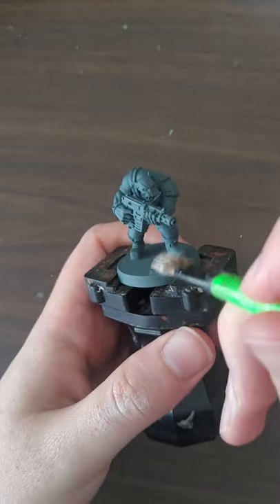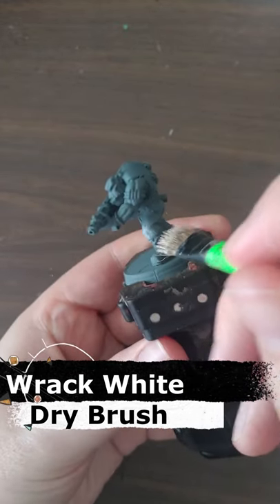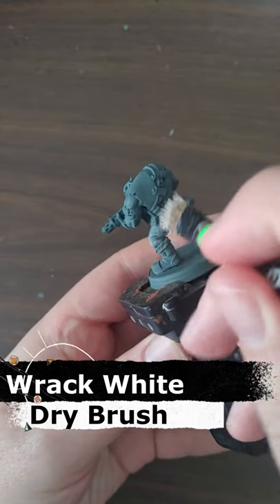Step two: dry brush on an off-white. This is Rakarth White dry paint from Citadel.